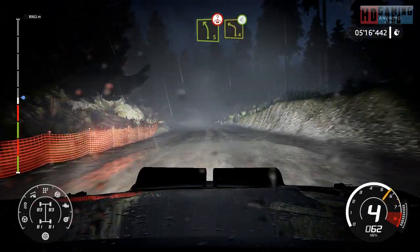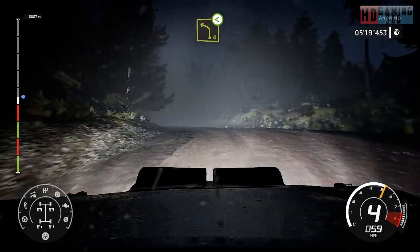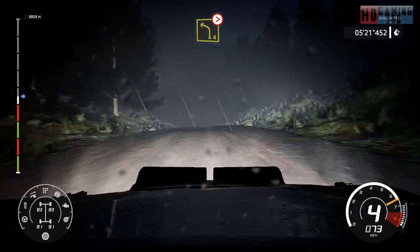And left 4, open. Left 4, jump over crest, medium tight.